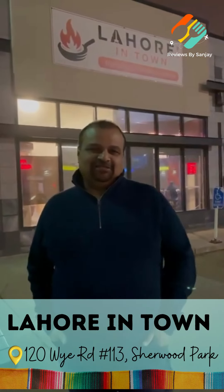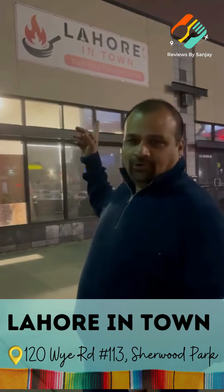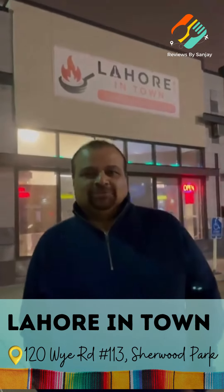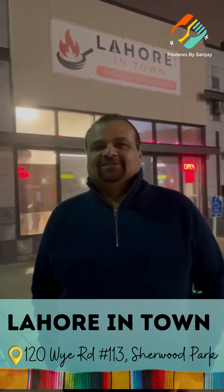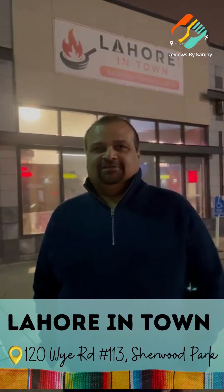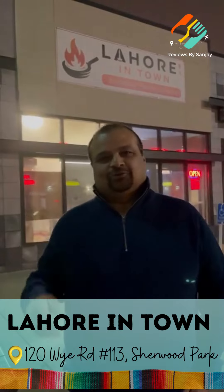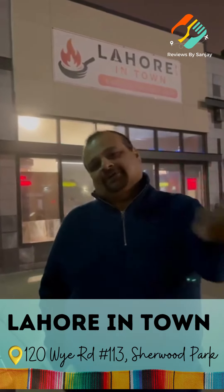Hi guys, I am at this new open restaurant in Sherwood Park — Lahore in Town. It's a Pakistani restaurant. I've heard so many reviews about this from so many people in Edmonton that they have great food and they serve authentic Pakistani cuisine. So let's go in, try it out, see what they're serving and taste their food. Come on, let's go.